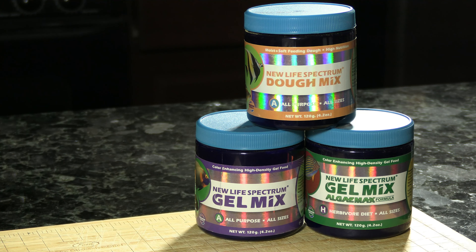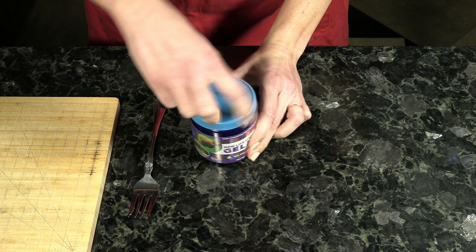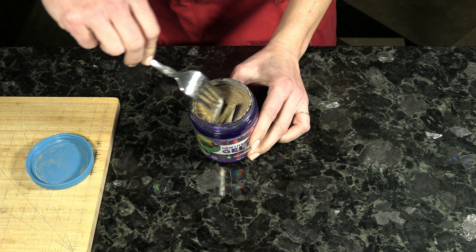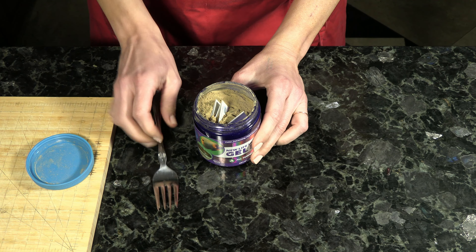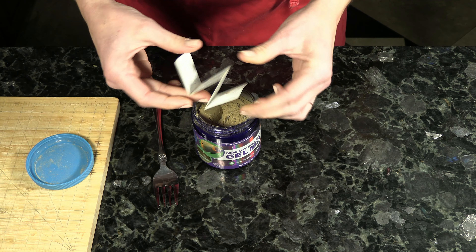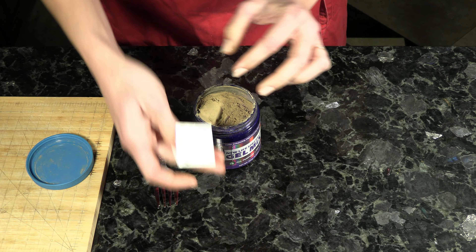We're going to get started with our New Life Spectrum foods. For the gels, you're going to need boiling hot water. The only difference in making the dough food is that the dough requires cold water. Go ahead and open your container — you might have to shake it and sift it to get that little informational pamphlet out. Once you have that pamphlet, set it aside for reference later.